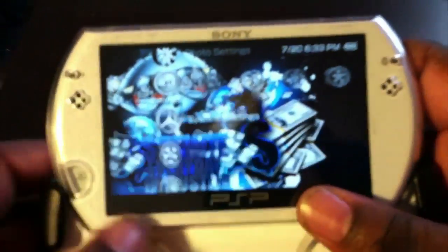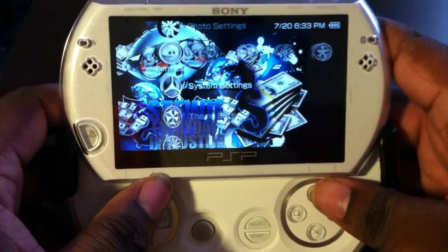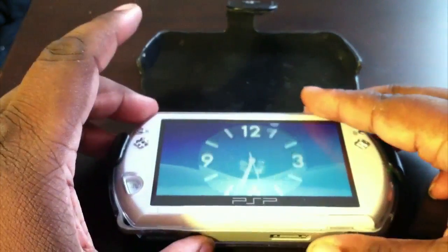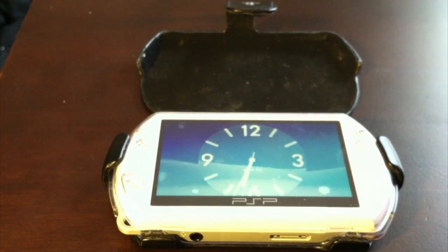So let's autofocus one more time. What we're gonna do is set this down real quick and we're gonna transfer the files over — show you how to get started. Now this works on all the PSPs, so I'm gonna leave it right here and we're gonna switch over to the computer right now.